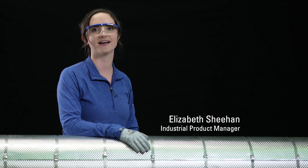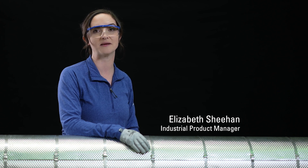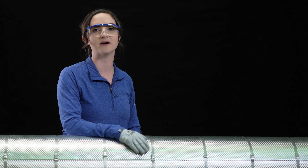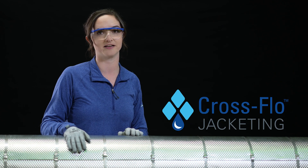Hi, my name is Elizabeth Sheehan. I'm the associate product manager at Johns Manville for our metal and foam industrial product line, and today we're going to be talking about our new cross flow jacketing product.